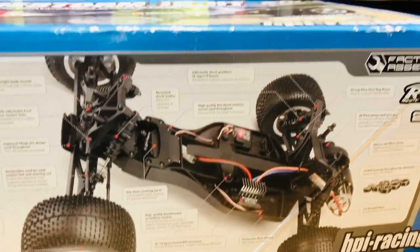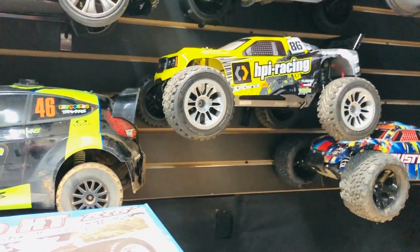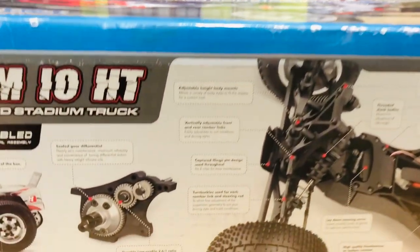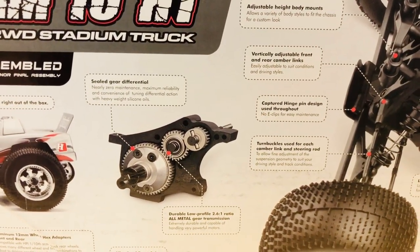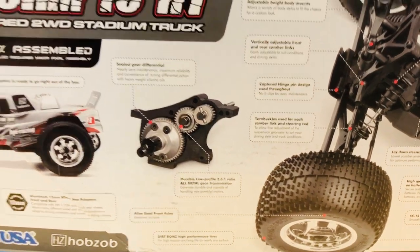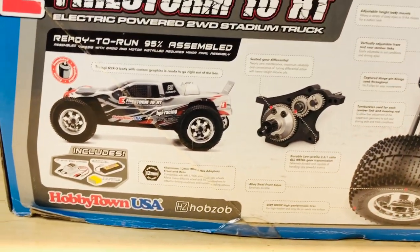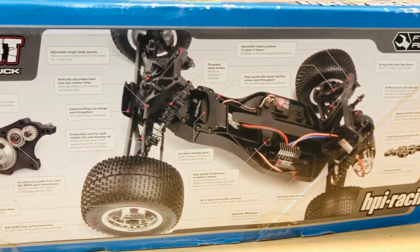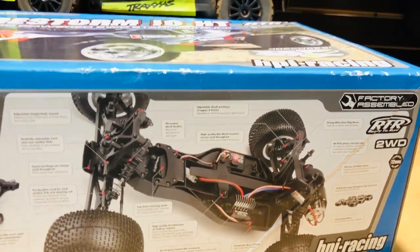I have the Jump Shot over here and it's not bad, but it has plastic gears. I don't see why HPI didn't stick with this metal transmission — it's probably a proven setup. You guys can let me know if you had one of these and whether the transmission held up, but all in all it's really nice.